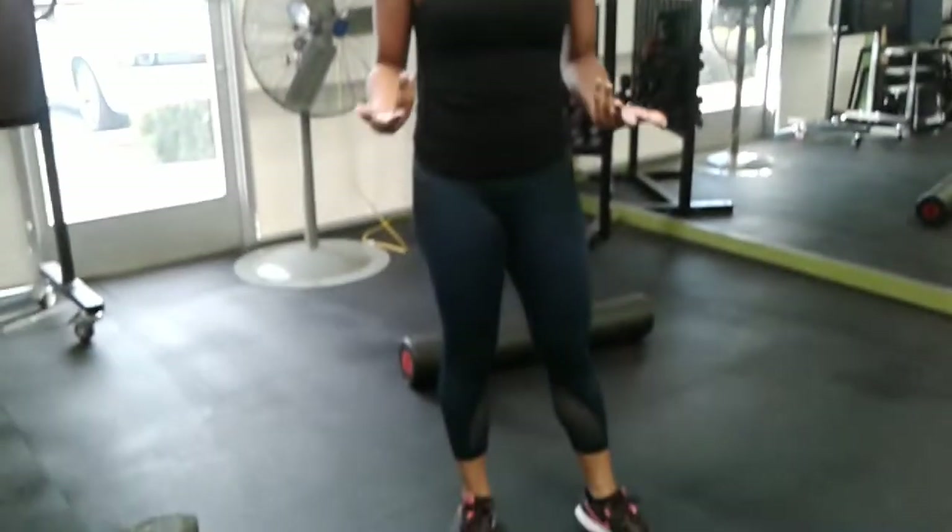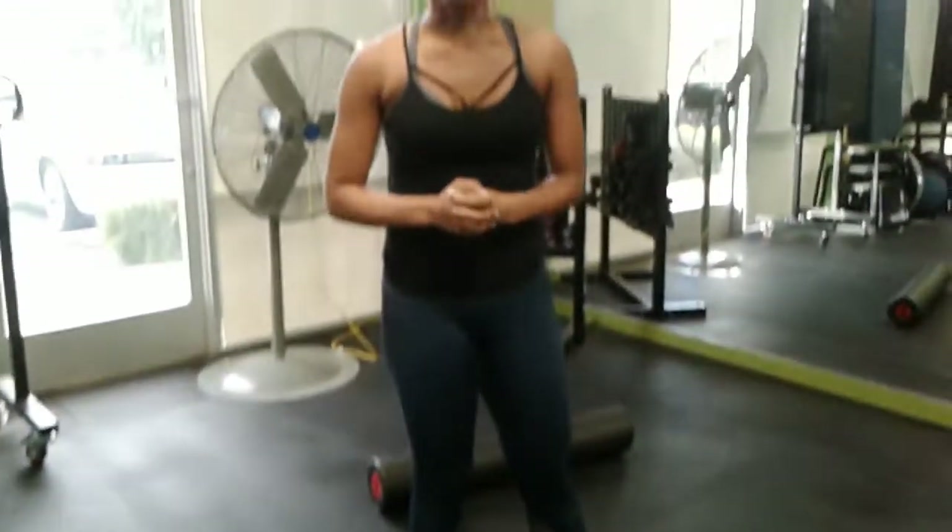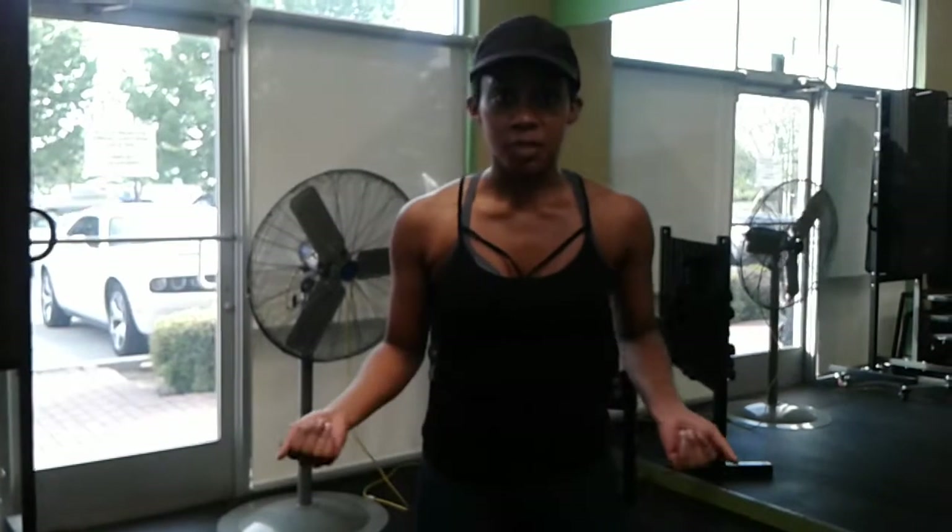Welcome back to Urban Physique. My name is Brianna and today we're going to be focusing on fitness. I work out a good amount — twice a week — and I do full body workouts. I don't have arm days or leg days. I do full body because I like being sore all over. If one part of my body isn't sore, then I'm not doing my job.